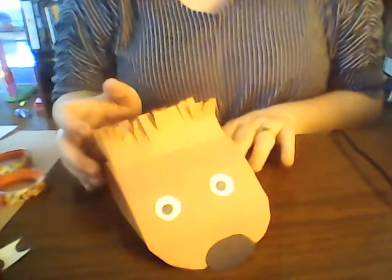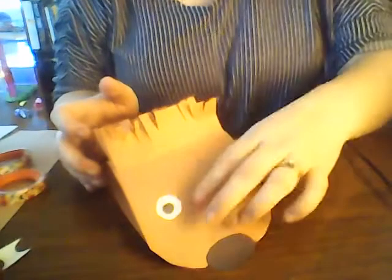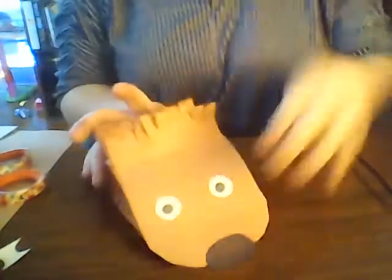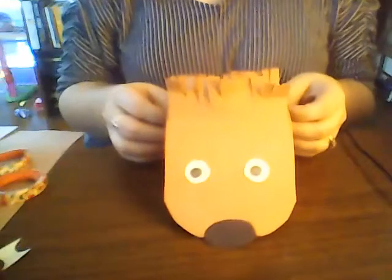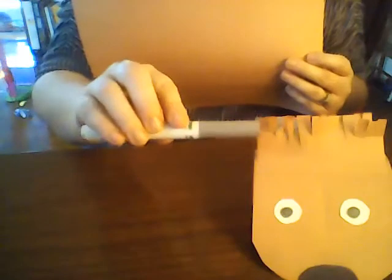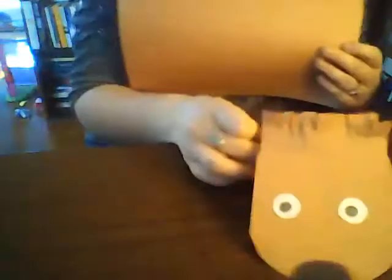Good morning, welcome to our first Crafting in Quarantine. Today we're going to make little hedgehog puppets you'll slide under your hands. For today's project you will just need a piece of brown construction paper, some white scrap paper, a glue stick, some scissors, and a marker, and we'll get started.